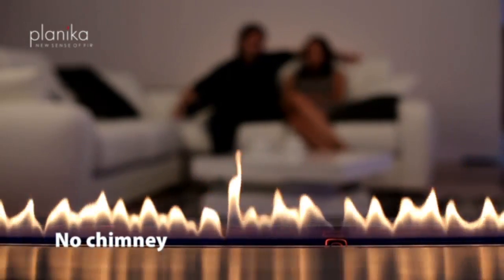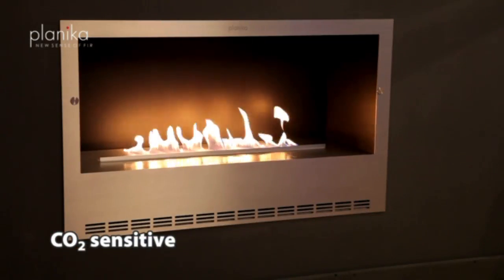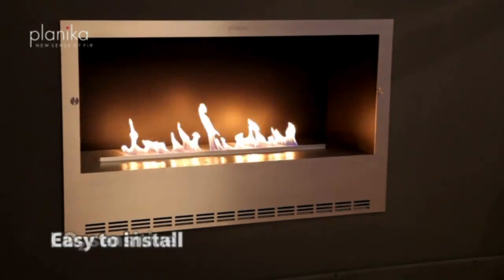In case of any disturbances, there is a warning signal together with an alert shown on the display. The fire is extinguished automatically in an instant.